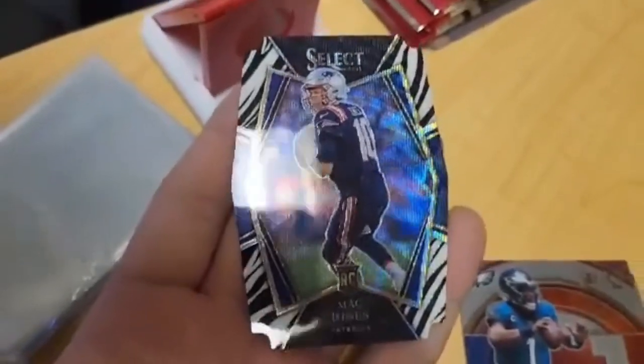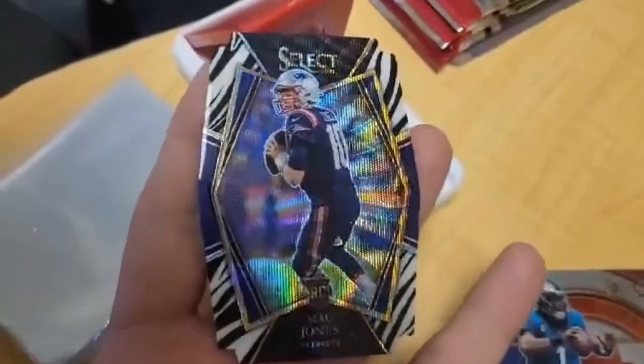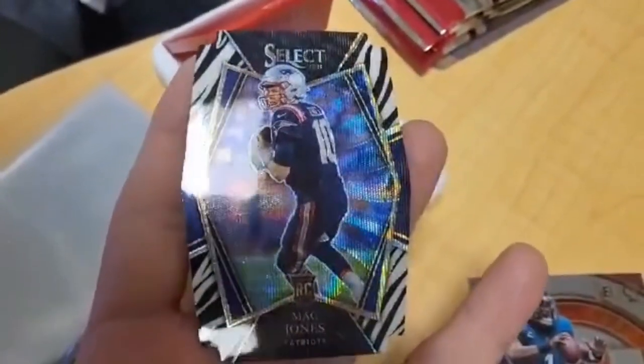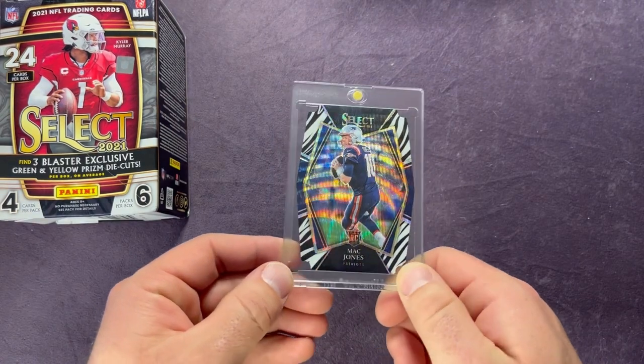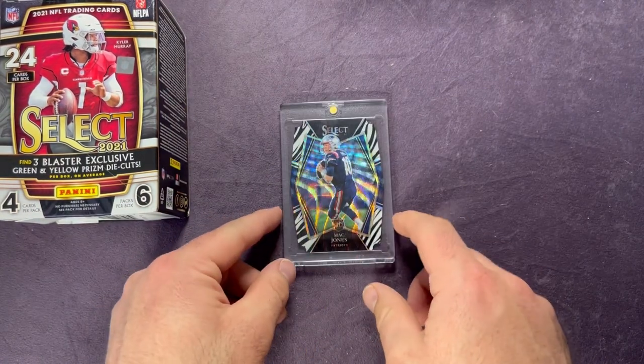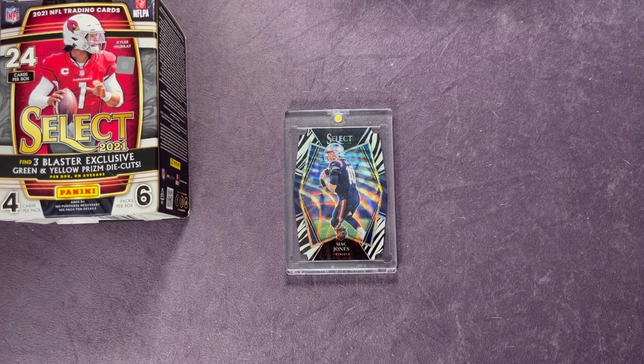Make sure if you haven't, hit subscribe down below, like this video, share it with your friends. I appreciate all the support. Here is that card I pulled earlier — that zebra Premier Level Mac Jones. Still can't believe I pulled that out of a blaster. Literally right before I opened the blaster, I was saying how it would be awesome to pull a zebra and had not pulled one until today.